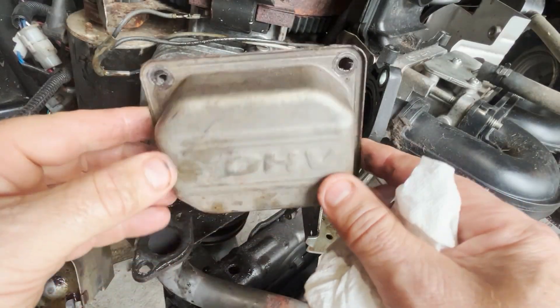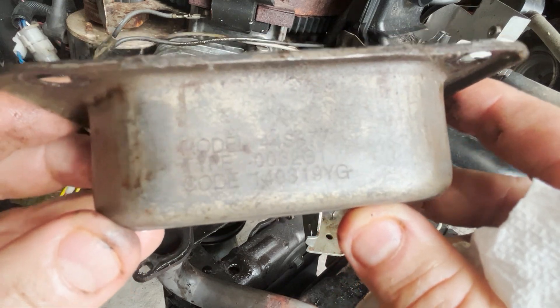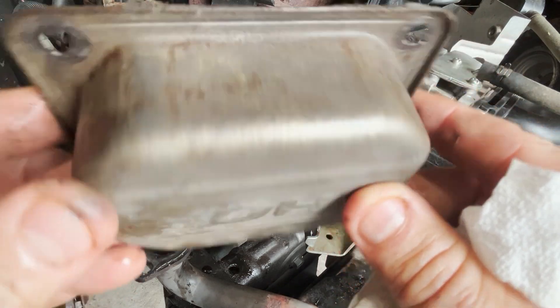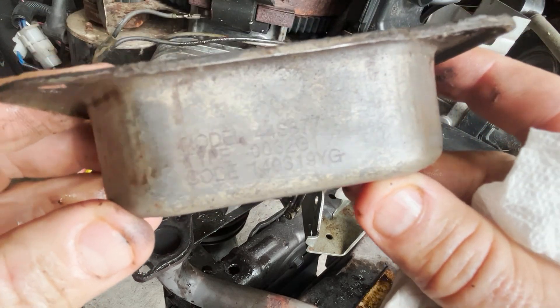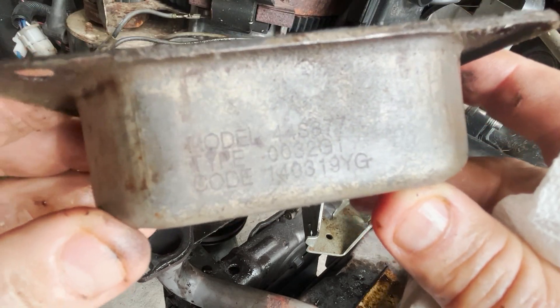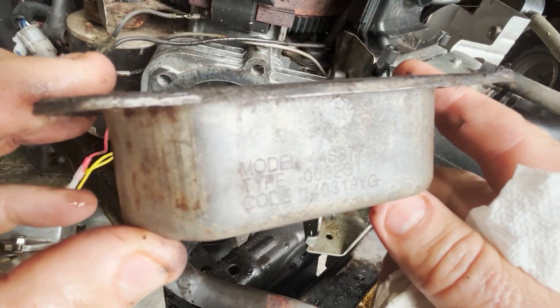If you're going to go into the Briggs dealer to order parts, you need the serial number and model number — all that is punched into the valve cover head right here. I'll clean that up, take a picture of it, take it right in with me and get that thing ordered up.